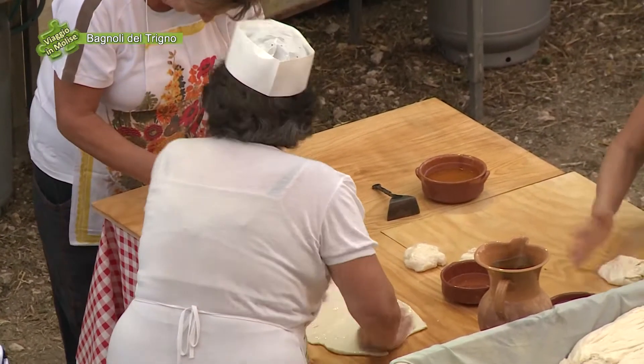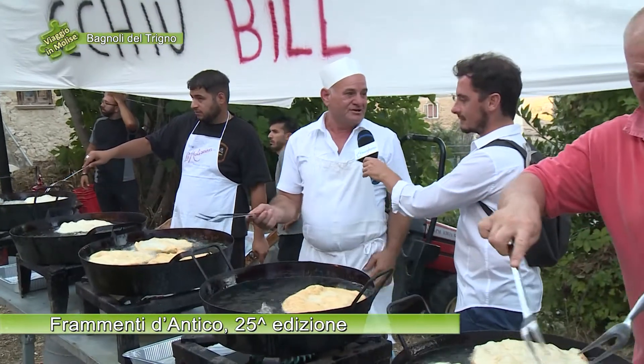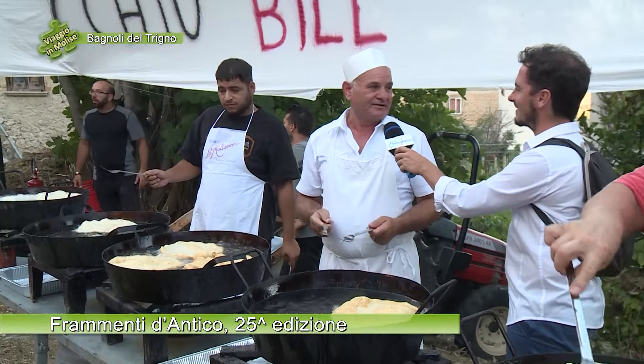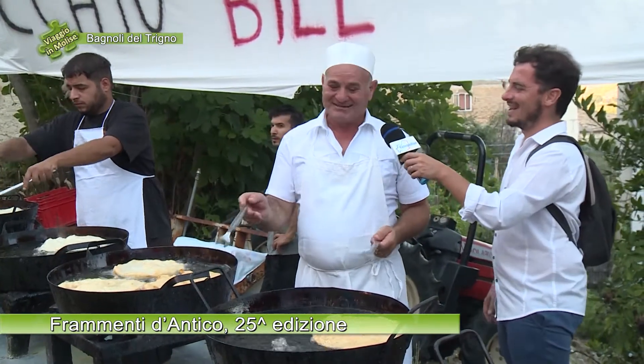Questo è il reparto della cottura, della frittura. Quanto tempo corre? Corre 10-15 minuti, non è mica tanto per cottura. Deve essere croccante, fragrante? Sì, croccante.